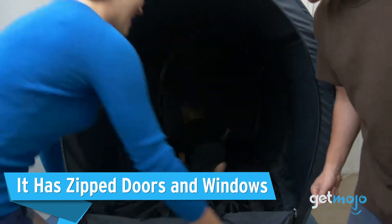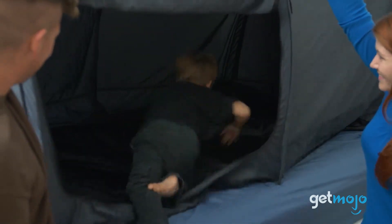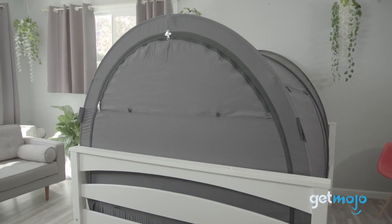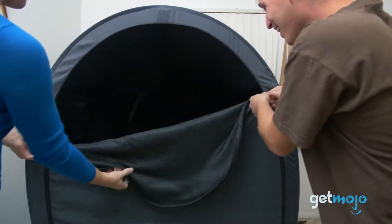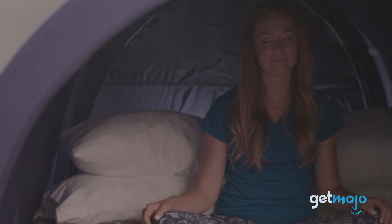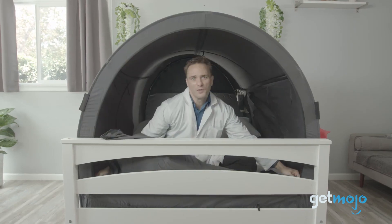It has zip doors and windows. This thing isn't like a cave with one way in and one way out. This bed tent has multiple entrances and exits, which easily zip at the front, back, and on the sides. Not only does this help add convenience and flexibility with whatever bed setup you have, but it also gives you the option for letting more light into your nook, adding an airier, less claustrophobic feel.